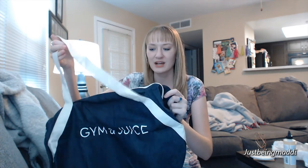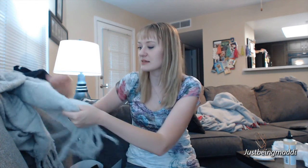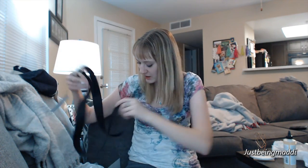So that is everything in the fall FabFitFun box. Out of all of it, I'm definitely going to be using the mud mask for sure. The gym bag is cute — I might actually use it as a grocery bag. The scarf would be amazing if I lived in colder weather, so maybe if I visit somewhere cold I'll bring it. The belt is for sure going to get worn. I'm definitely wearing the belt.